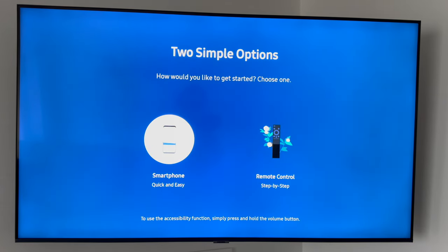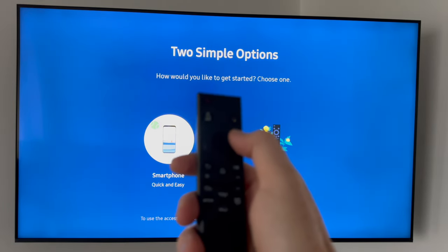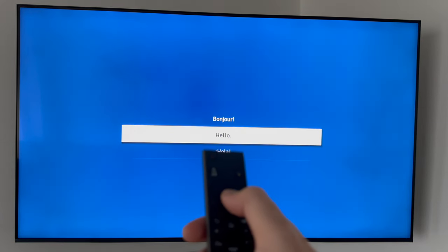We're going to press 'Hello' because that's where you choose your language. From here it's going to ask you to set up in two ways: through your smartphone, which is the easiest way, or through the remote control step by step. To make your selections on your TV you can press the corners or the middle button. We're going to choose smartphone because it's much easier.